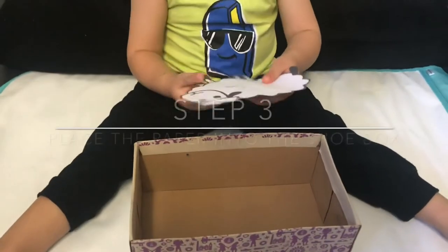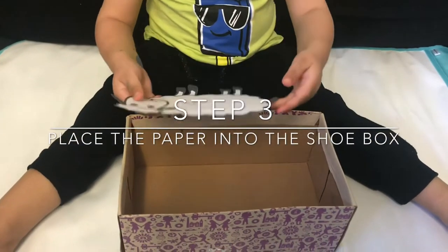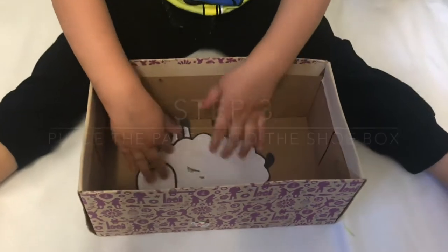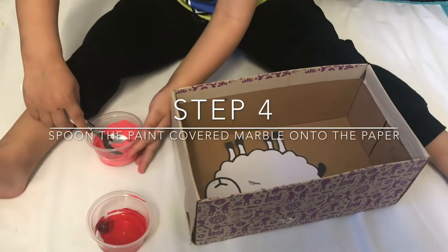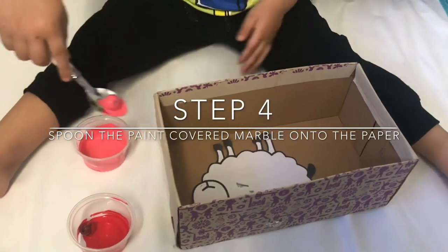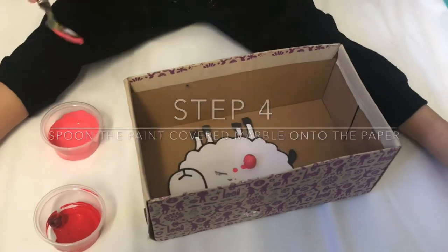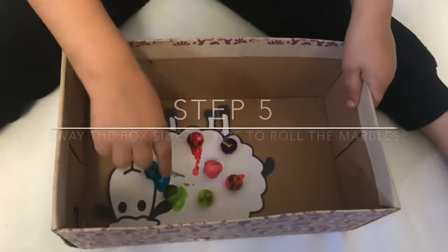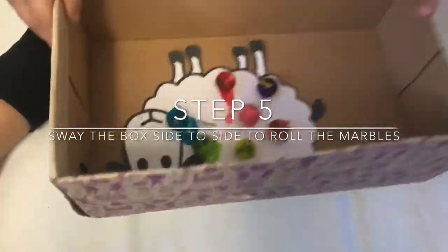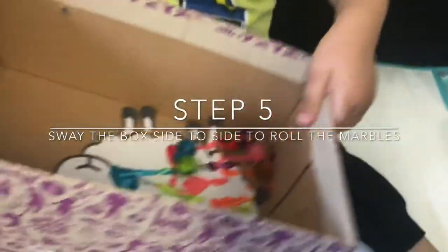Then place your piece of paper into the shoebox. And then using a spoon pick up your marble and place it into the shoebox. And then pick up the box and shake it from side to side.